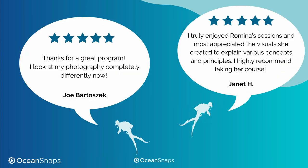Joe, on the other hand, practiced all the practical assignments in his pool with his TG6. He says that now he looks completely differently at his photography — he not only started analyzing his own photographs but also other photographers' work, so that he can continue learning and improving his skills.